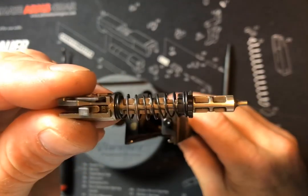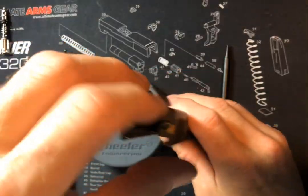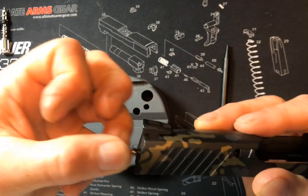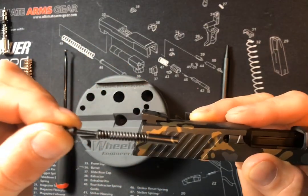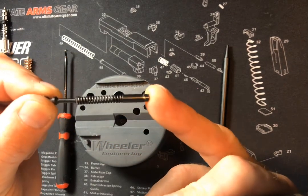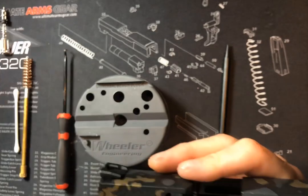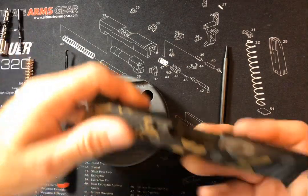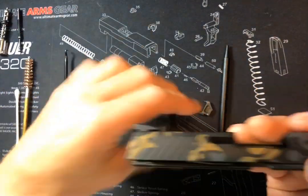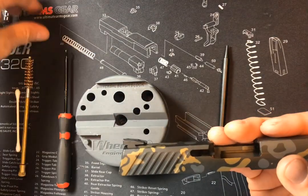Pull our striker assembly right out and put that aside for a second. We can pull our extractor guide rod assembly right out. This is the extractor pin that holds the extractor in, extractor spring, extractor guide rod — we'll set that aside. And if you just tap your slide on the side there, the extractor itself will fall right out. We'll put that aside as well.